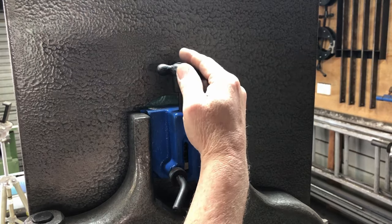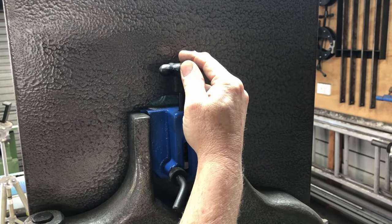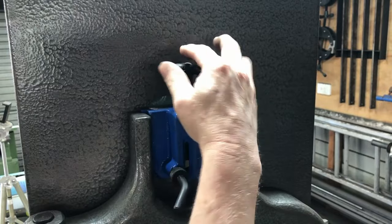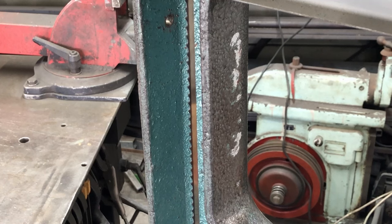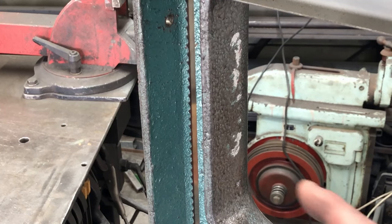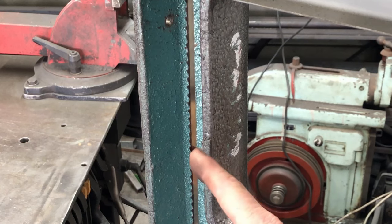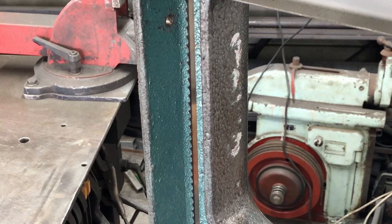Most bandsaws have some sort of blade tensioning adjuster at the top — it could be a knob like this or a lever mechanism. It just lifts the top wheel up and as the wheel goes up, the blade gets tighter. In regards to tension, a lot of bandsaws have gauges for different sized blades, but this bandsaw doesn't have any of that. Alex says to do the tension up and then tap the blade until you get about an eighth-inch — about 3 millimeters — of movement both ways, just tapping it, not pushing. I think the tension is about right so we'll carry on.